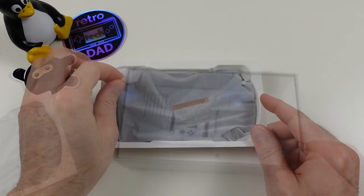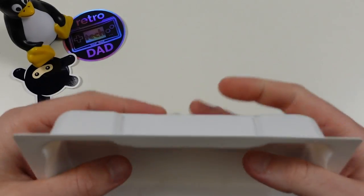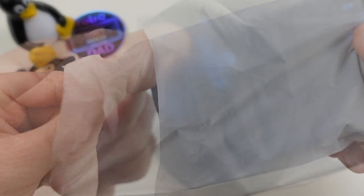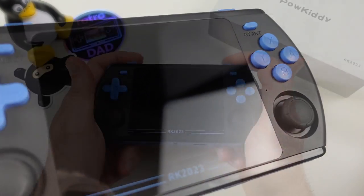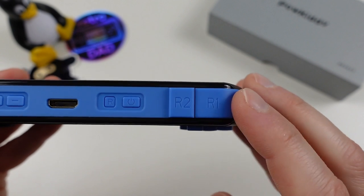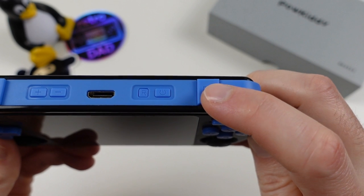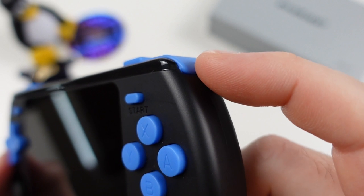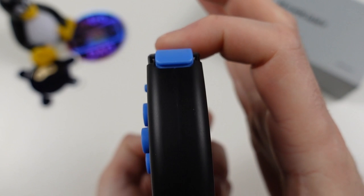Let's focus on the actual handheld. Starting from the top of the device, we have the inline shoulder buttons — they definitely rattle, and I'll talk about that more in a moment. These shoulder buttons are quite clicky, using dome switches, and are very reminiscent of Anbernic shoulder buttons but a bit stiffer. The R2 is raised so it is easier to reach, and they do press down properly with no issues.